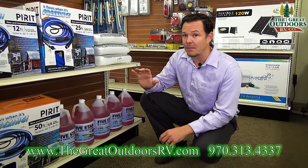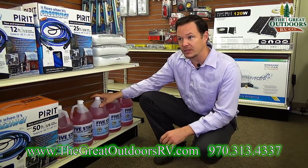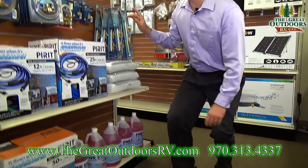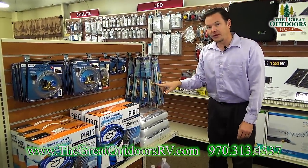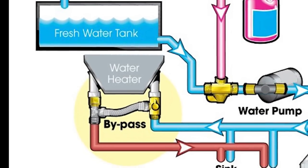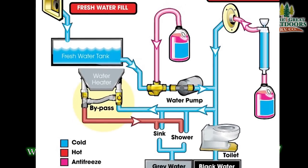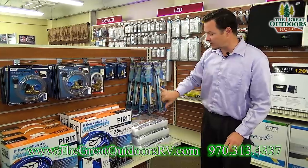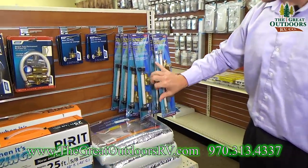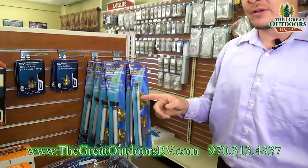If you don't have a bypass kit for your water heater, you're going to need to fill your water heater as well, which is another six to ten gallons. These are your bypass water heater kits — I recommend you buy one because it's a good investment. This is a six-gallon one so it's a little bit shorter, and this is a ten-gallon so it's a little bit longer. This will allow you to bypass the water heater so you don't have to fill the entire water heater full of antifreeze.